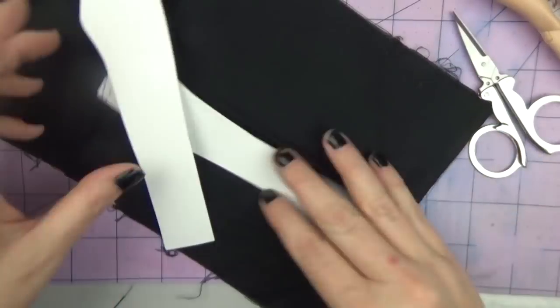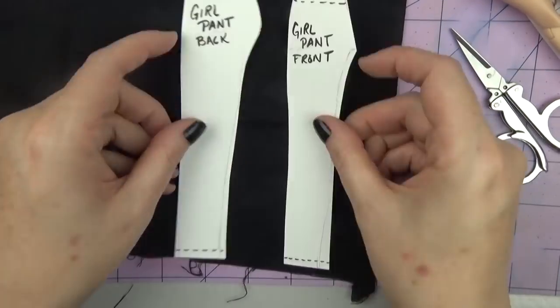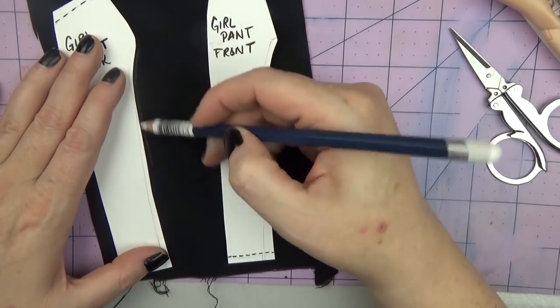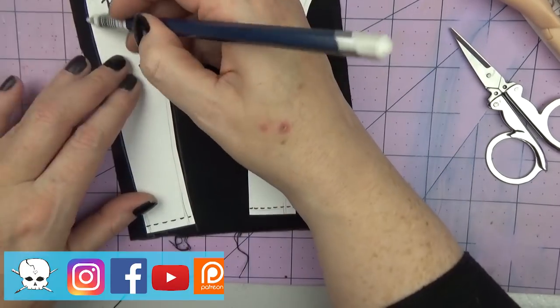Hello everyone, it's Carrie and in today's video I'm working on a Cyndi Lauper commission in the style of her 'When You Were Mine' performance at the American Music Awards in 1985. This will be a full process video where I'll be showing the costume construction, the hair rooting and styling, the face-up, and stay tuned to the end for the final looks.